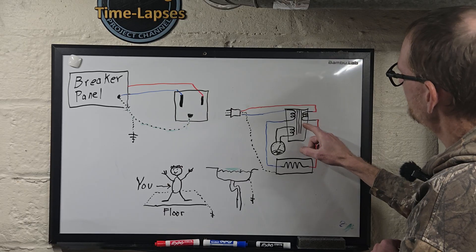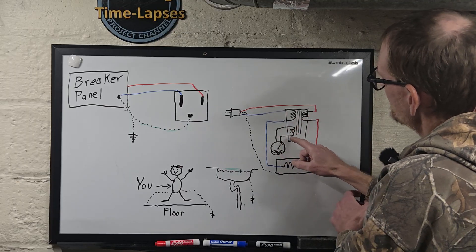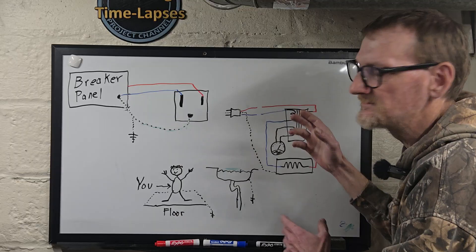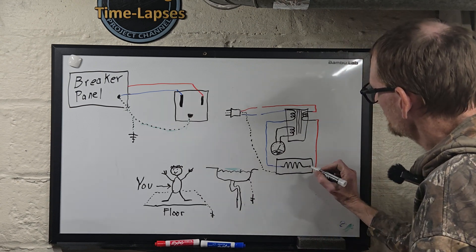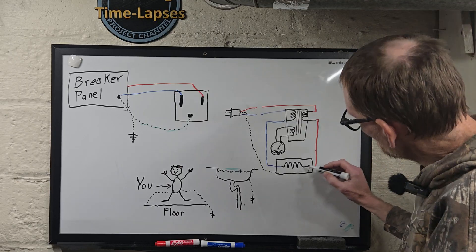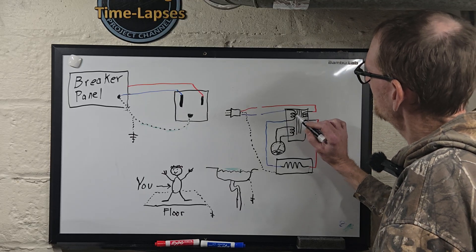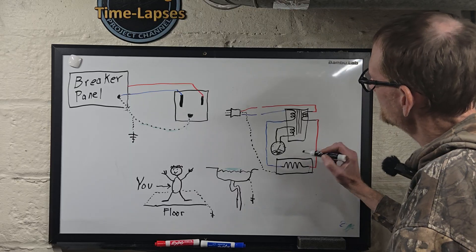If there's an imbalance in that current, a little sensing coil will detect it and trip the GFCI, breaking the circuit — and it does break both legs, just to be extra safe. What can cause that? Let's say your toaster shorts out and a heating element touches the outside casing: some current flows through the resistive load and returns normally, but some flows back a different path. The amount of current through the inbound coil is greater than through the return coil, so a current is induced in the sense coil — it registers and cuts the power.